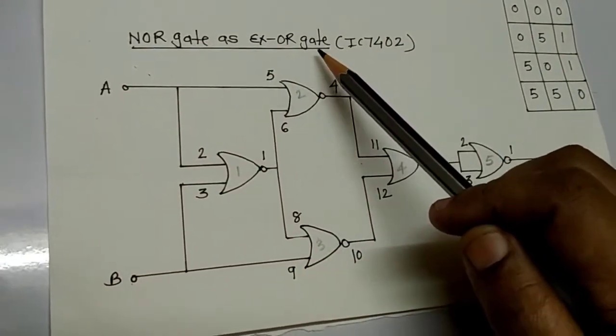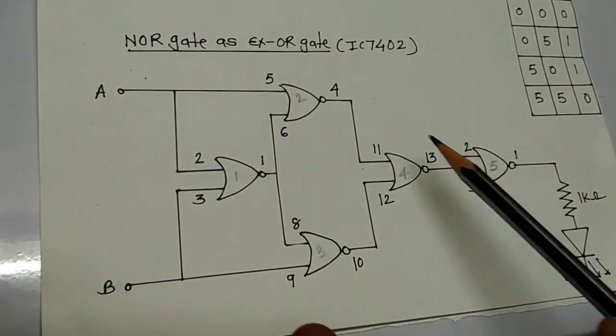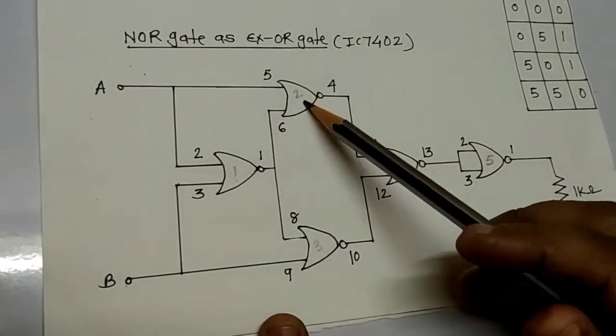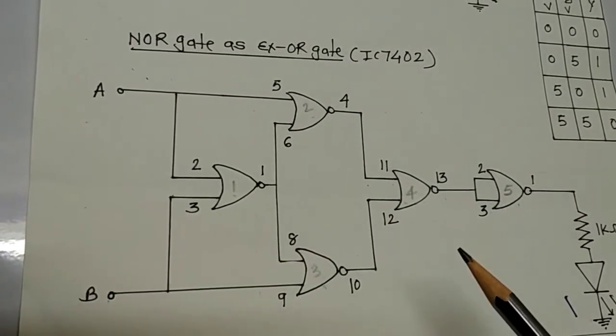We are building a NOR gate as an XOR gate using the IC 7402. We are using 5 NOR gates here — 1, 2, 3, 4, and 5 — so we are using two ICs here.